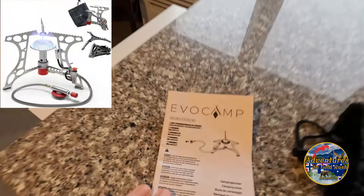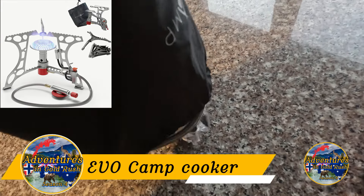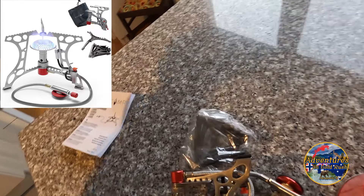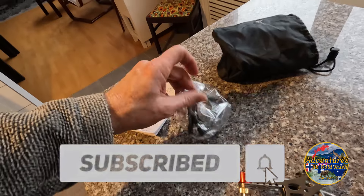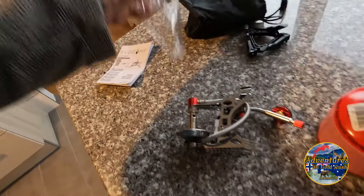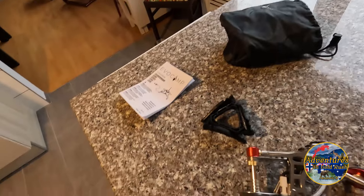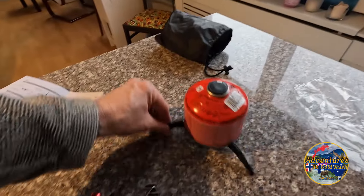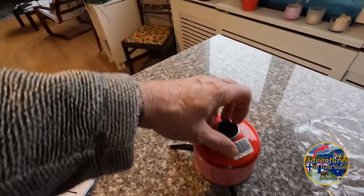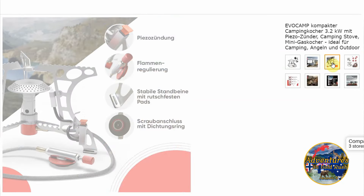So here we go, we have a little Evo Camp. We have some little feet here. These things work. I guess this is supposed to be something to kind of stabilize your gas canister, even though it really doesn't do it that well. It folds up pretty compact and thin.